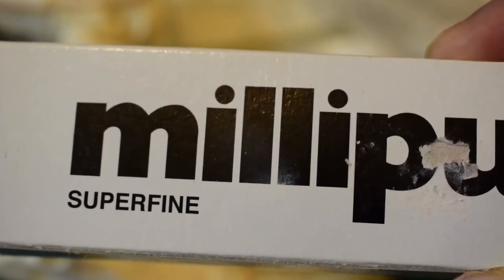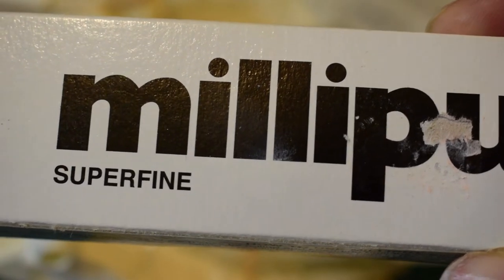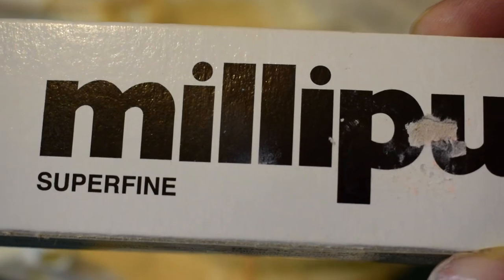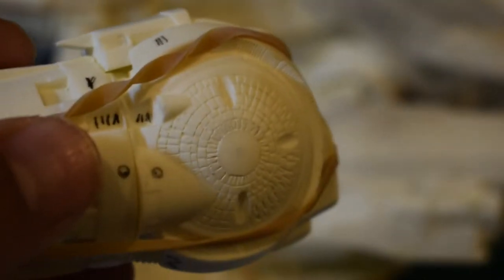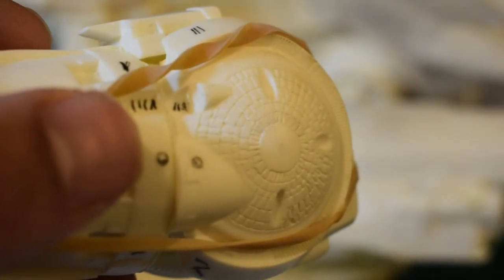It will ease my mind a bit and I won't be so hard on myself looking at my error. Basically it's not going to be poking me in the eye so often. So once that's done and cleaned up, we'll be able to progress with the rest of the build.